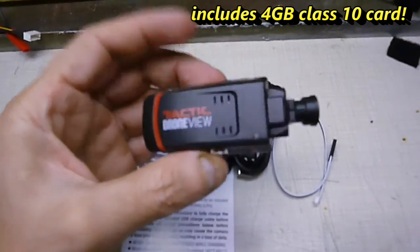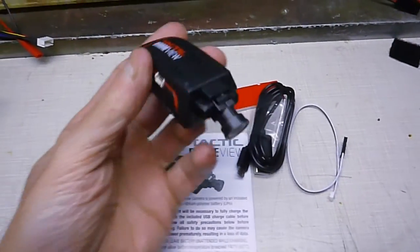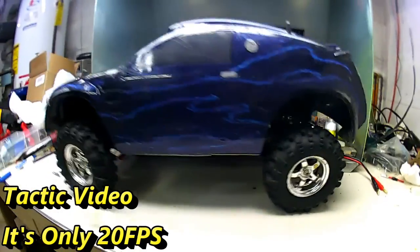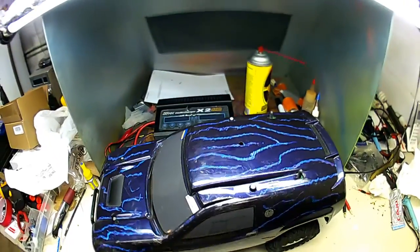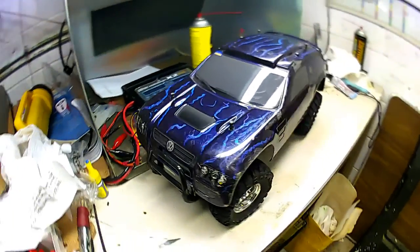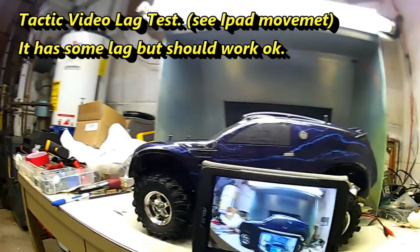And here's the unit itself. The camera adjusts up and down. I can't wait to try this out in some RCs and get a nice FPV adventure going. Thank you.